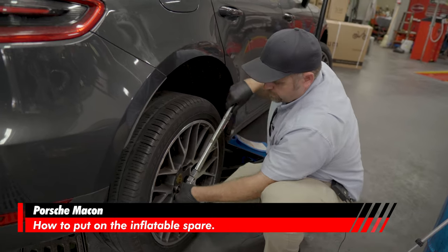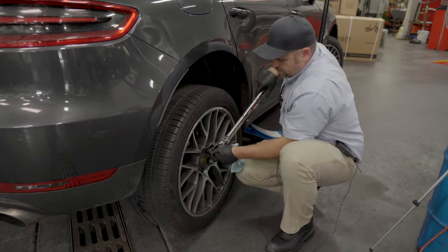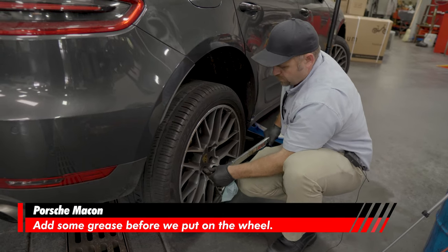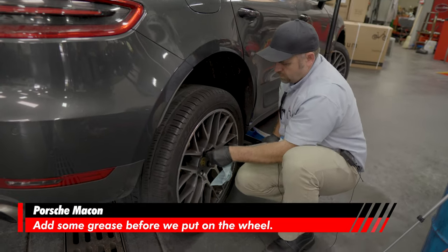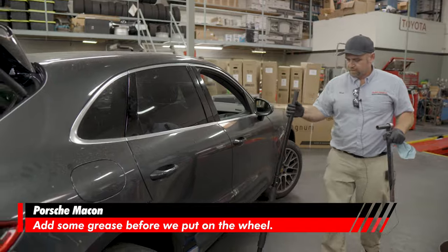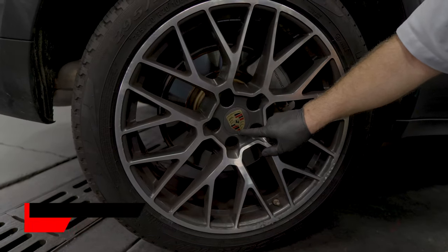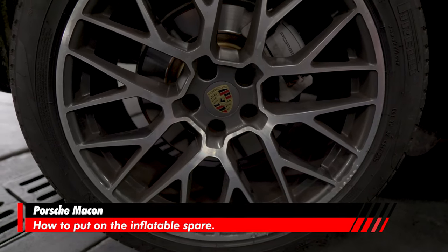When the torque wrench clicks, that's when you know you're at the right torque setting. Double-check all of them. Now we can safely let the car down all the way. When you're done putting the tire back on, always point the Porsche crest like an arrow down toward the valve stem — always do that.